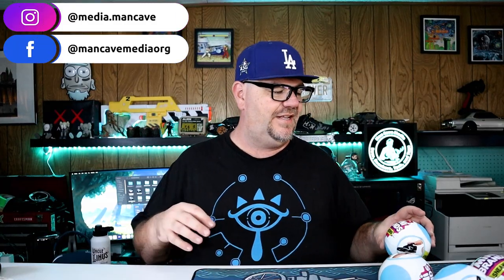Welcome to Man Cave Media. Today we are checking out Mini Brands — sneakers, to be more specific. My wife was recently out shopping for her cousin's daughter because it was her birthday, and apparently she's crazy about these little Mini Brands, more specifically the home and kitchen ones. While she was shopping for her, she came across sneakers and said 'my husband's into sneakers, let me grab a couple' — thank you, wife!